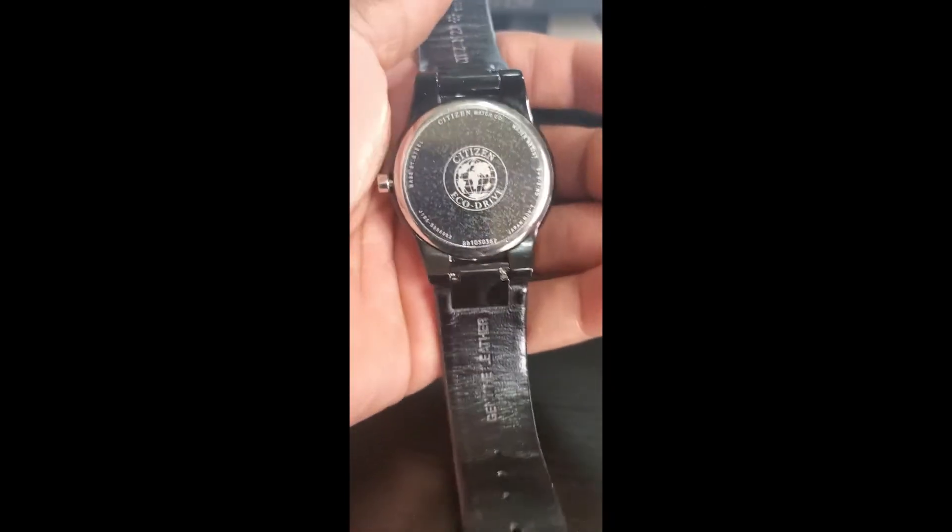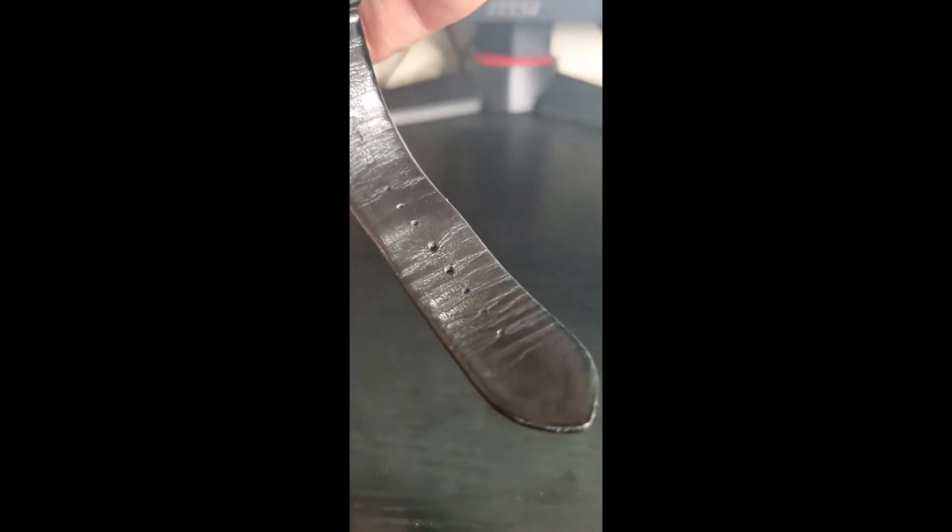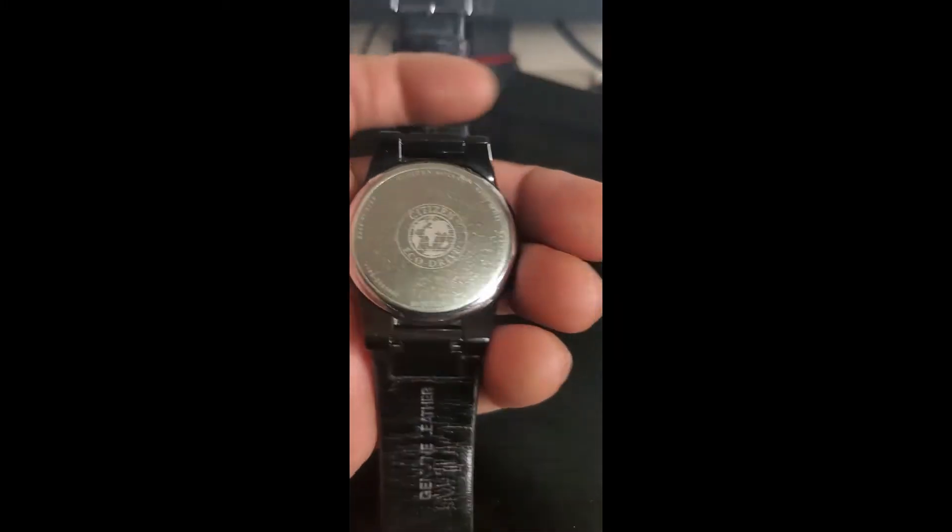One thing I've noticed since I've had this watch is that it is genuine leather, as stated on the watch — and the leather itself is starting to tarnish a little bit. But I trust that Citizen have that quality, so I'm not going to be worried about having the watch band replaced any time soon. To me, watches are a timepiece and a lot of craftsmanship is involved.